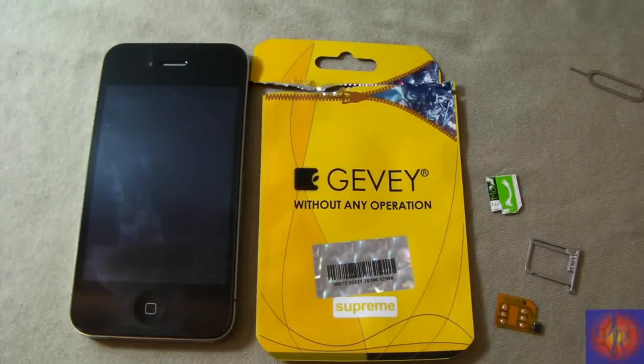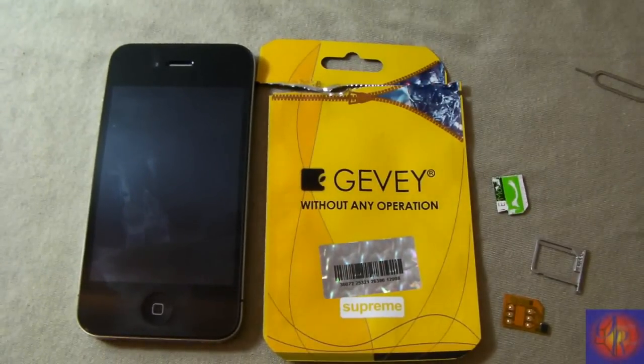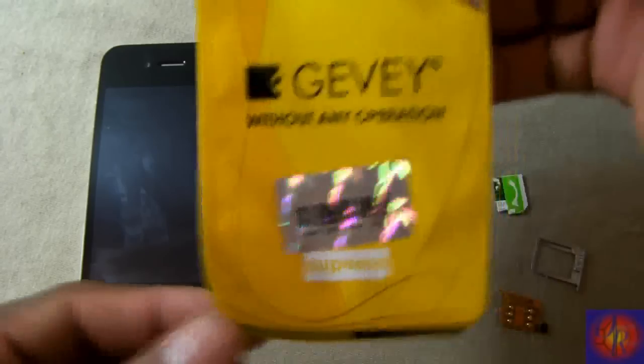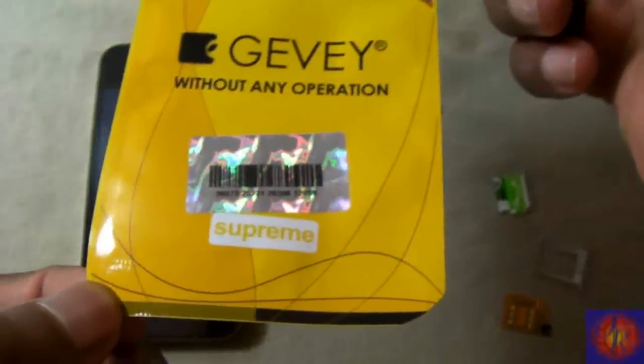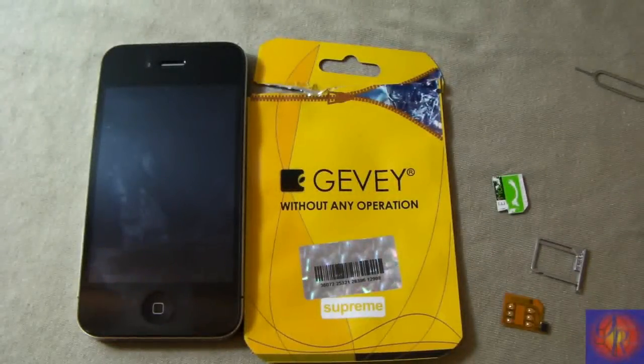Hey YouTube, Opinionated Review here. Today I'm so excited — this is the highly awaited, highly anticipated video of the GV Supreme. You're getting the first official look right here.